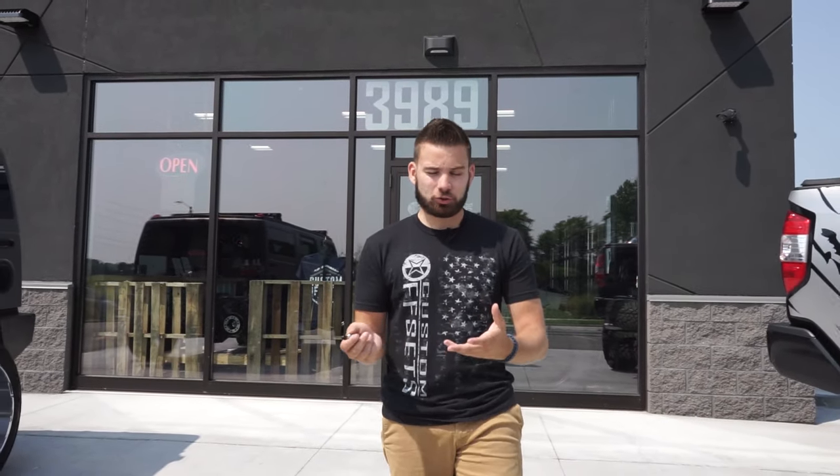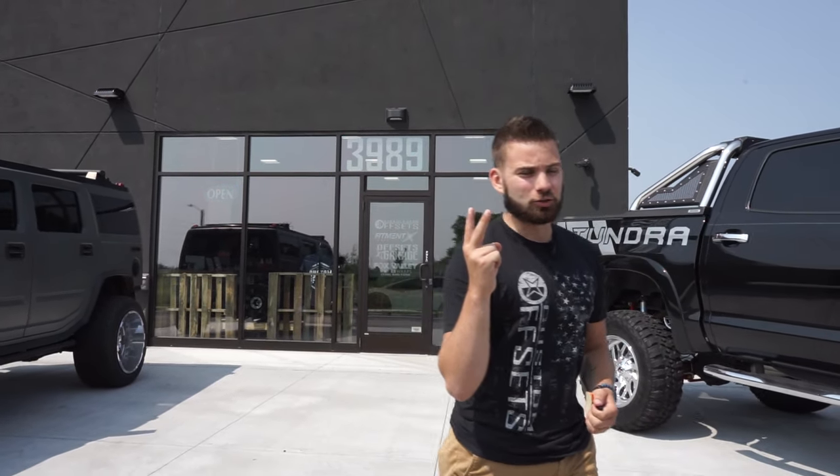So those are the five things that you might not have known about TPMS sensors, or the system in general, and how they work. Hopefully that helps you make smarter choices when you're buying your wheels and tires on customoffsets.com. That's all for now — I'm outta here.